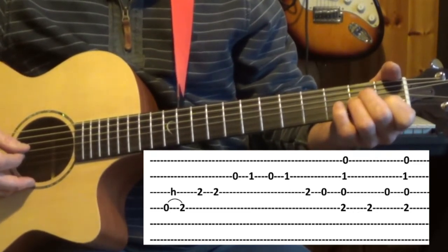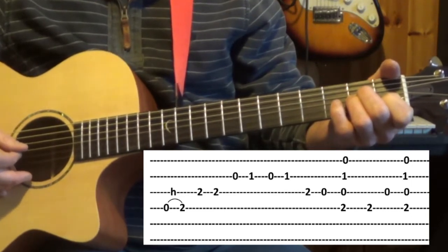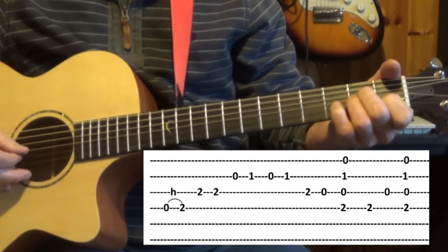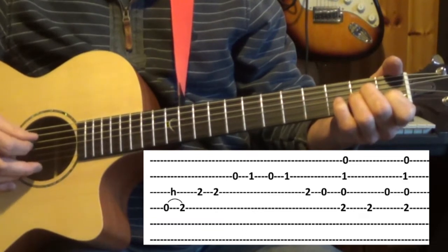From there we go to the third string — it's already fretted also on the second fret and we play that twice. I'm doing an up-down pick on the third string.